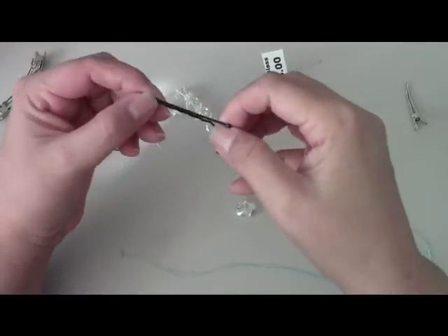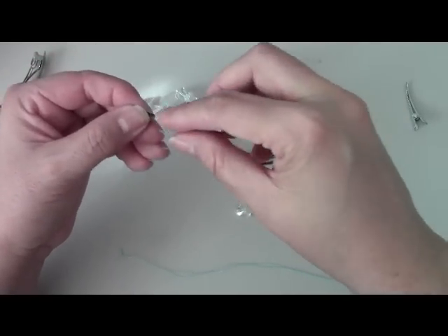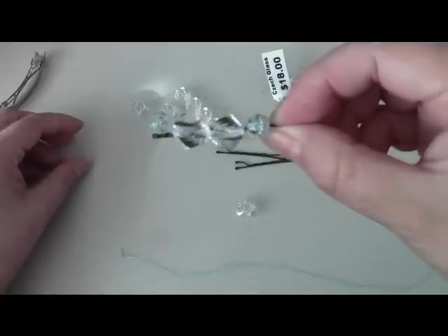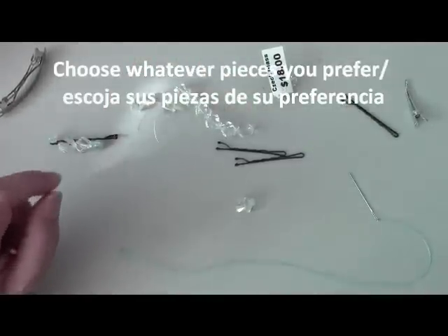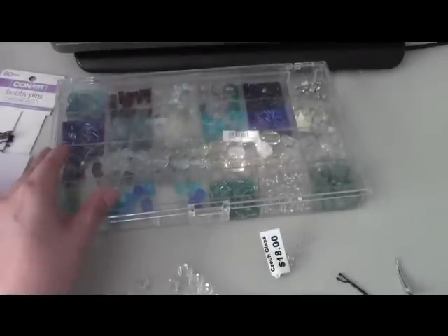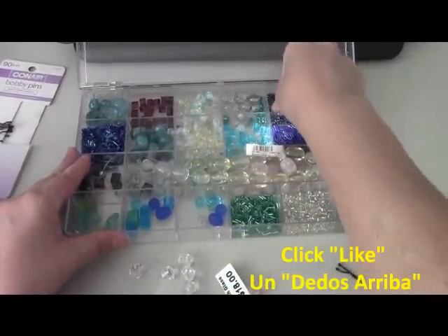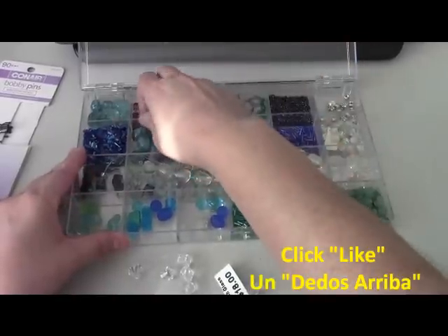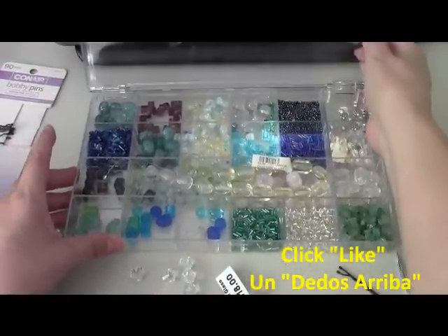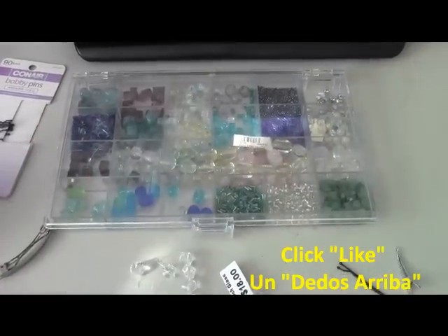Sometimes you have hair that you need to slip in but you're wearing something nice and you don't want the bobby pin showing. So this one you can have as a dressy hairpin — they sell them and they're kind of expensive. I have here an assortment of beads; just get whatever bead you want. You could put beads in between, space them however you like, lay out your pattern, and use whatever you have available or you can purchase them.